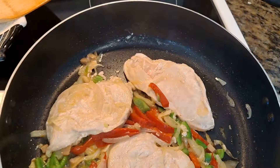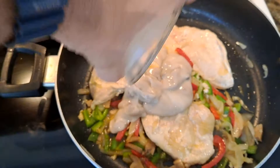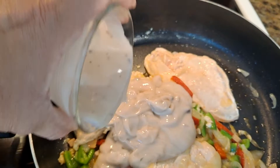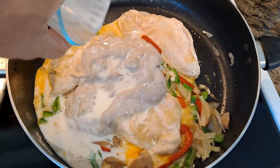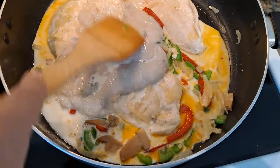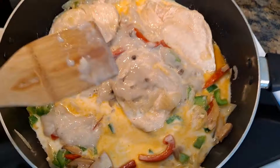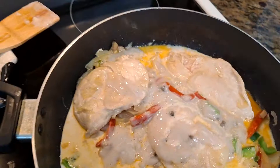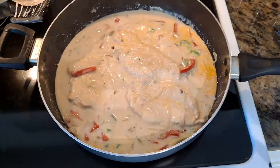It's already smelling super delicious and it's time to add the last ingredients, which is going to be the cream of mushroom soup. And to that I'm also going to add the milk. I'm going to give it a good stir so all these ingredients start mixing in really well, then I'm going to cover it and bring the temperature down a little bit. Once it's all stirred up, I'll cover it up and bring the temperature down to about medium and let it cook for about another 20 minutes.